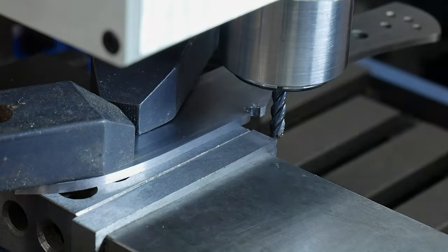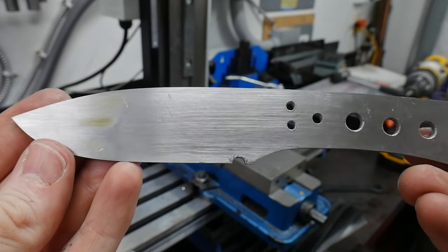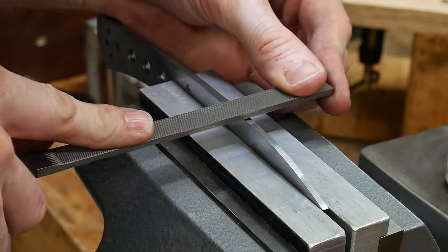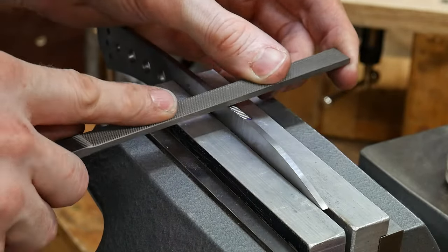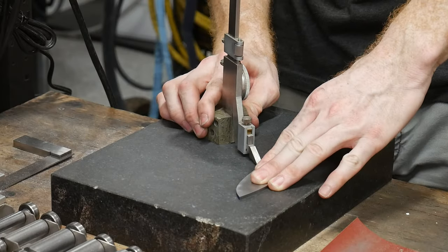This could also have been done with a chainsaw file; however, I like using the mill to ensure I have a square notch on my full tang knives. I really like to add in some jimping where the thumb will land on the spine with a checkering file. Note that all the filing and drilling needs to be done before heat treatment.